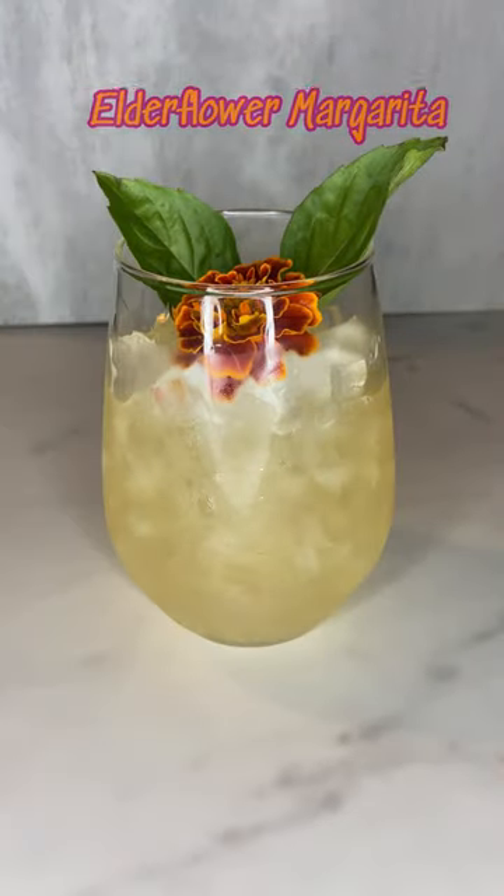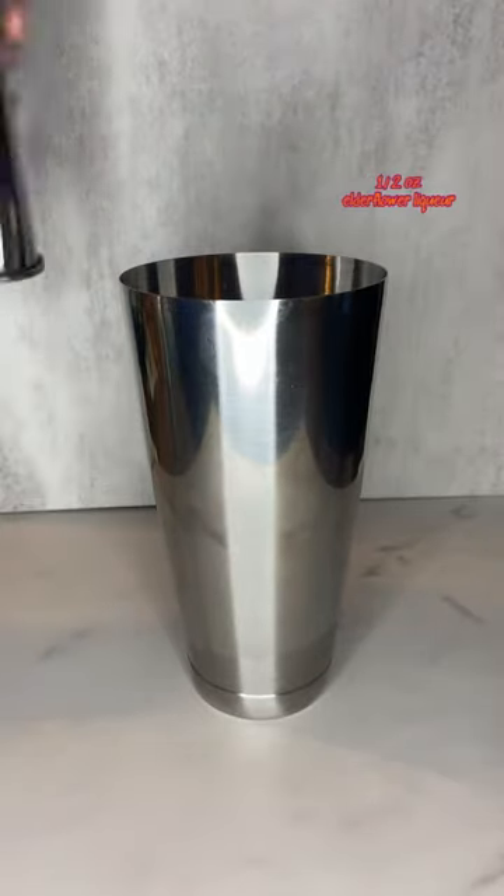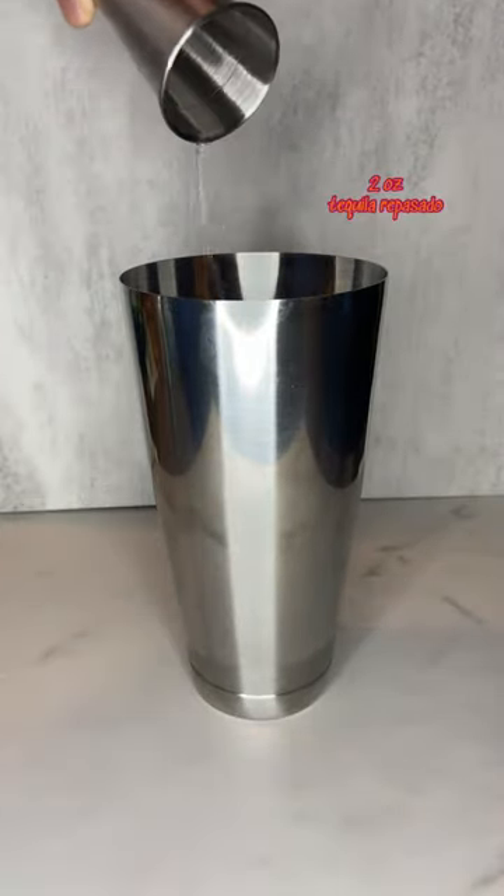Hi friends, to make an elderflower margarita, you'll need 3/4 ounce of lime juice, 1/2 ounce of agave nectar, 1/2 ounce of elderflower liqueur, and 2 ounces of tequila reposado.